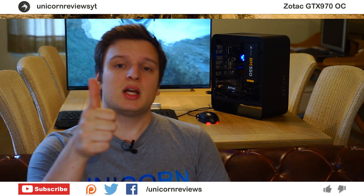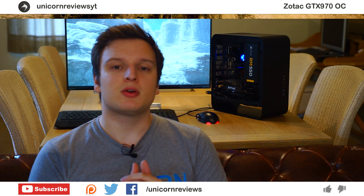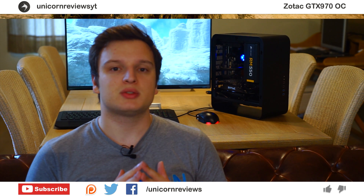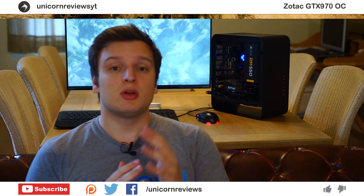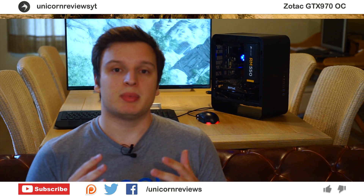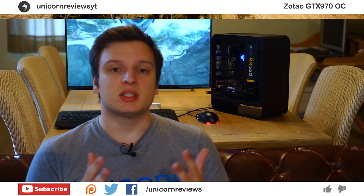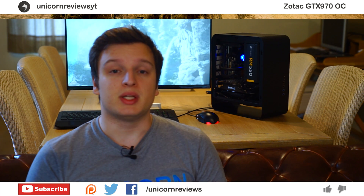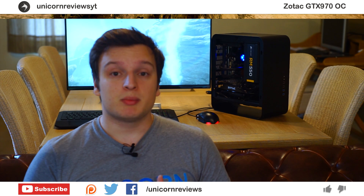If you like this video press that like button; if you didn't, don't do anything. You can subscribe to Unicorn Reviews to see more of my videos — they're live every Friday at 7, sometimes on Tuesdays as well, at 7 Central European time. You can follow me on Twitter and Facebook for more frequent updates, and you can support me on Patreon to help me get better camera and audio equipment so I can make better content for you guys. Anyway, thank you very much for watching.